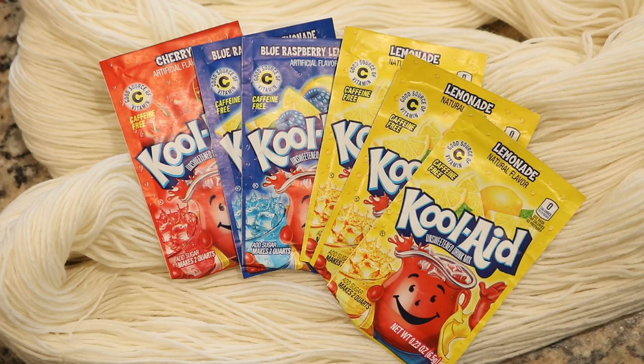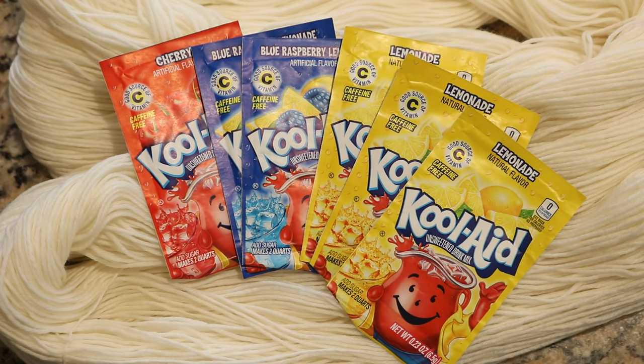Hi, everyone. I am Rebecca from ChemKnits, and today I'm going to play with one of my favorite techniques for creating a variegated yarn with a twist. There's going to be a literal twist I'll show you in a second, but the second twist is that today we are going to be using Kool-Aid as the dye source.